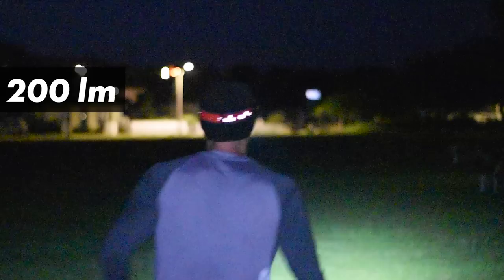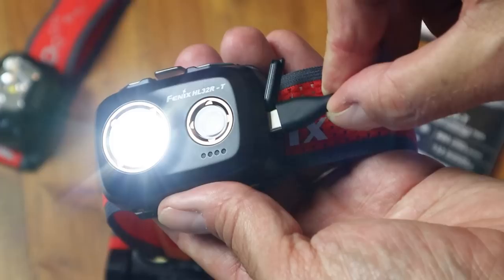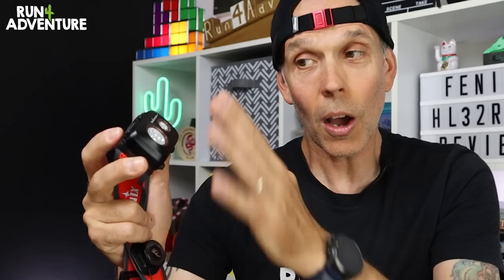Dropping it down to mid setting you're going to get 200 lumens, 66 metre beam length and around eight hours of burn time. Then we've got the lowest setting of 70 lumens — definitely not bright enough to run with, but you'll still get a beam length of 33 metres and an impressive battery life of 20 hours. Interestingly, you can actually access that low beam mode of 70 lumens while you're charging the unit up, and I personally think that's a great feature to have.